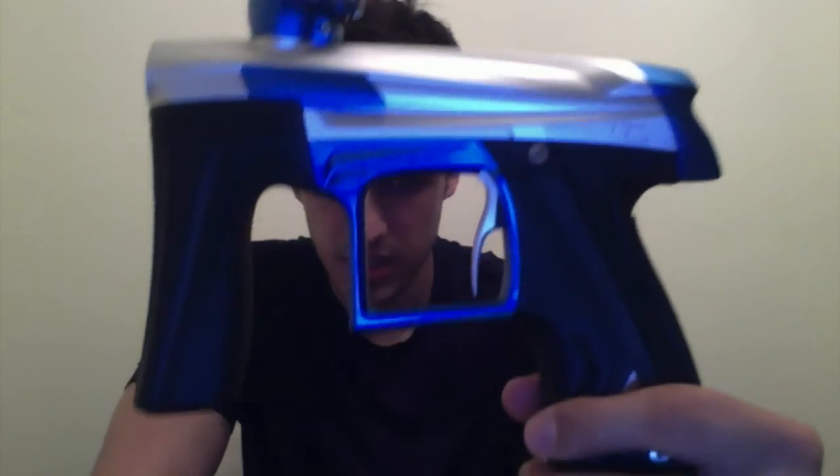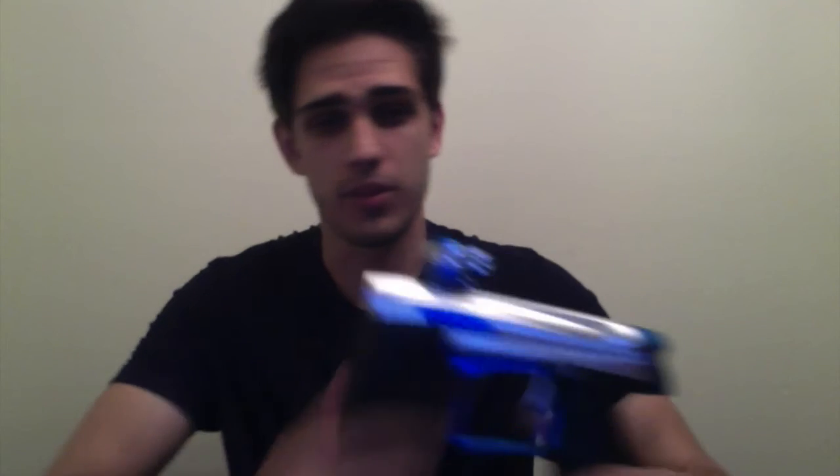Looks great — when you get it in person it's amazing. By far, my favorite marker I've ever owned. I'm never getting rid of this thing; this thing is going to be in my possession forever.